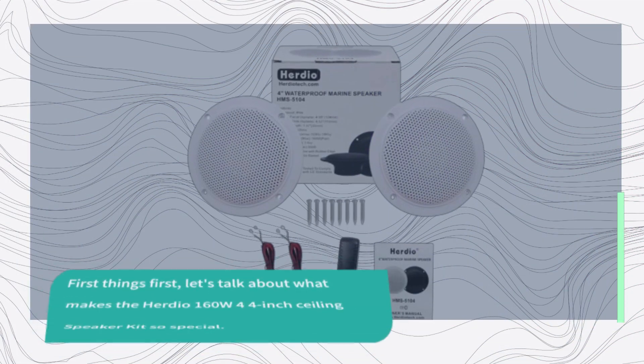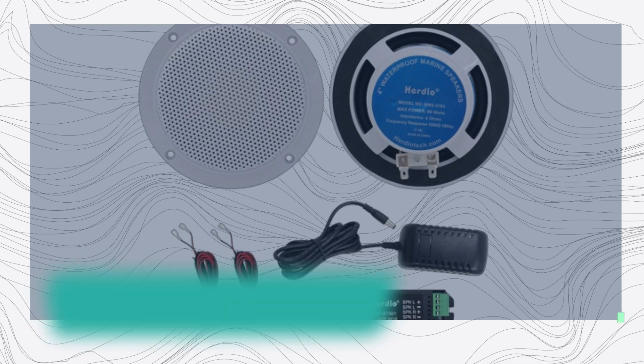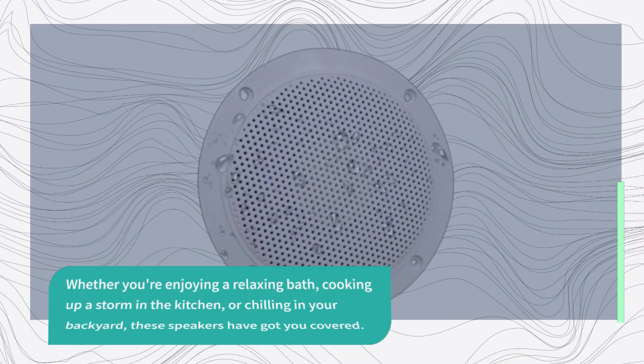First things first, let's talk about what makes the Herdio 160W 4-inch Ceiling Speaker Kit so special. These speakers are not your run-of-the-mill audio equipment — they're designed to deliver exceptional sound quality in any environment. Whether you're enjoying a relaxing bath, cooking up a storm in the kitchen, or chilling in your backyard, these speakers have got you covered.